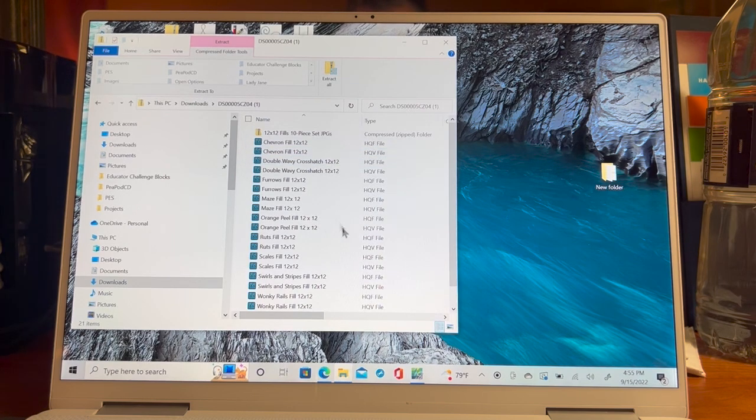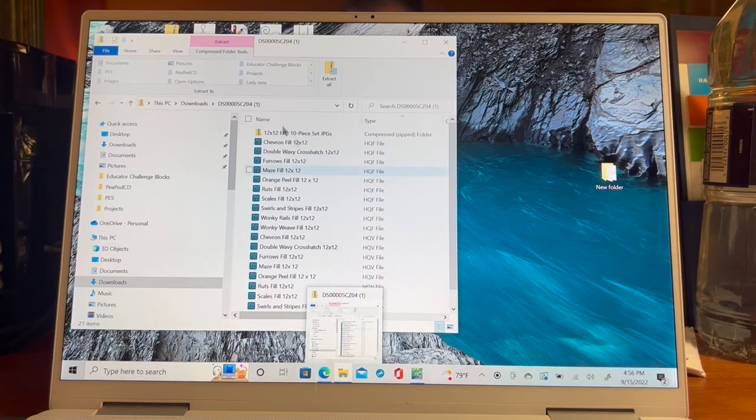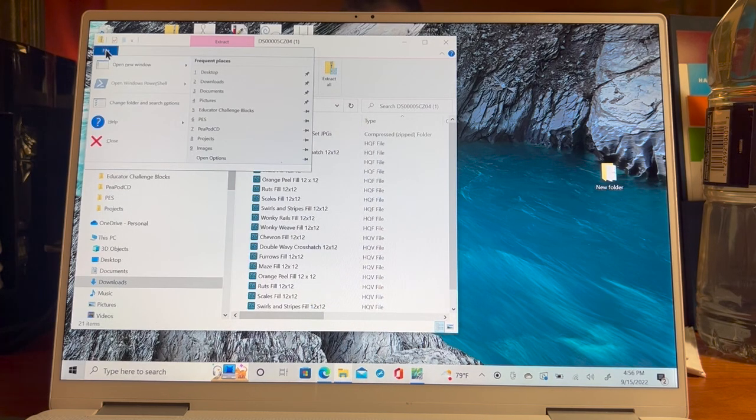Here we have all of our files. There's another compressed file of JPEGs — photo files that are compressed, so we'll have to decompress those. When moving things, I only want the HQV format since I can only use one format. If I click on 'Type,' you can see half are HQF and the bottom half are HQV. I want to know where I put these — that's an important step. I'm going to go to File and open a new window.